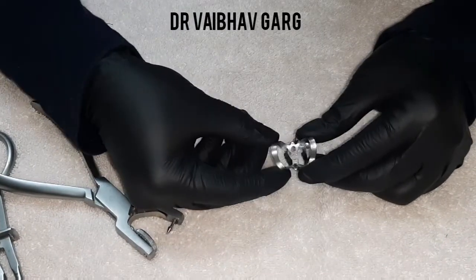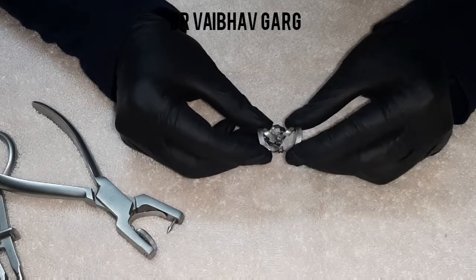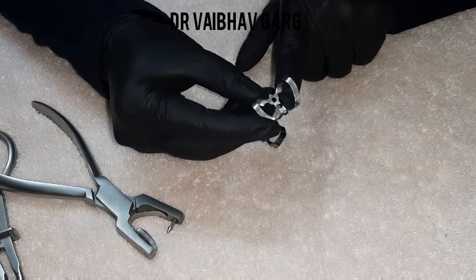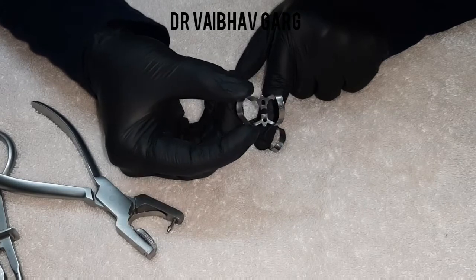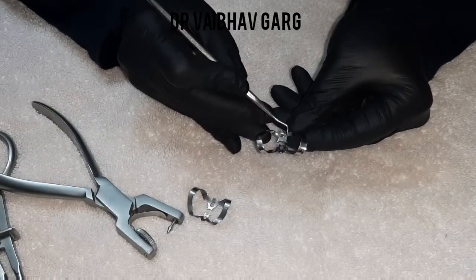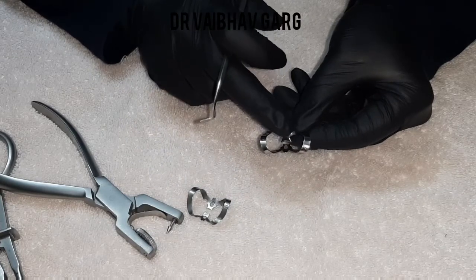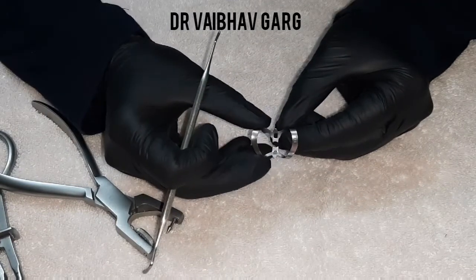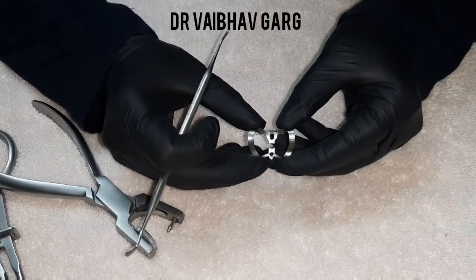Butterfly-shaped clamps are mostly for anterior teeth. When the forks are very close and similar in size, these are for lower anterior teeth and maxillary lateral incisors. When there is a bigger area on the clamp, it is mostly used for the incisal surface of maxillary central incisors. A small trick: in case your clamp is not fitting for the lower premolars, this clamp can come in very handy and can be used there.